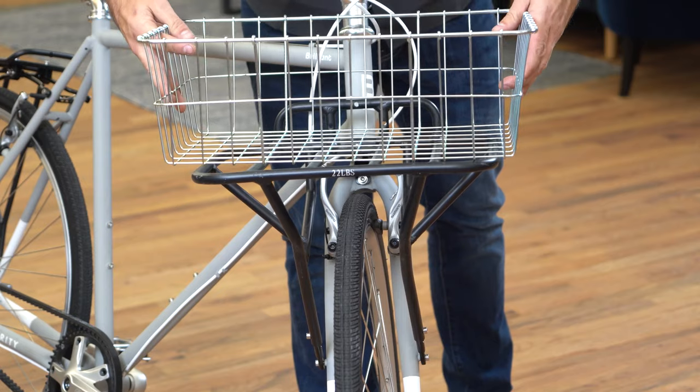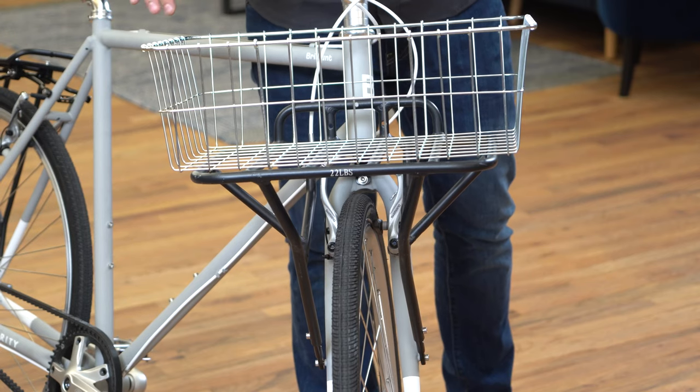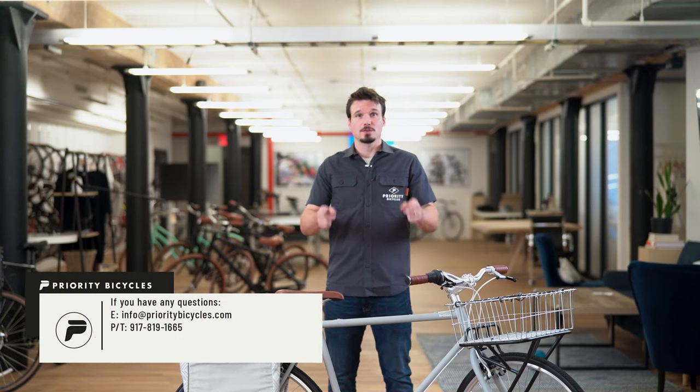A porter rack like this is a great platform for a front basket — a simple way to throw everything that you want to bring with you right in there, keep an eye on it, and take it with you. If you have any cool or creative ways to make use of the bike racks on your bike, let us know in the comments. If you have any questions about this bike, the racks, or the products used in this video, please reach out — the contact information is on your screen.